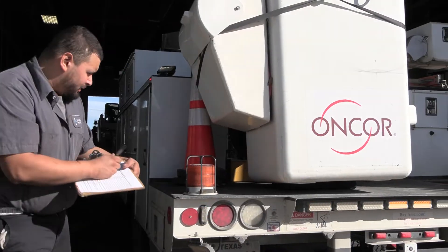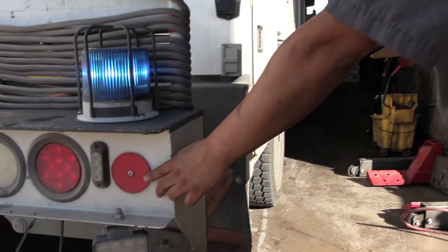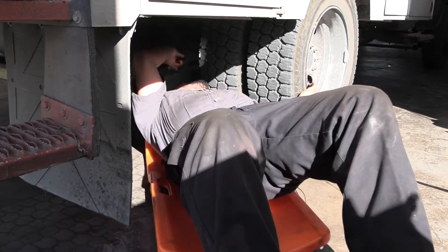Pouring, check. Strobe beacon, good. Reflectors, good. Brakes are good.